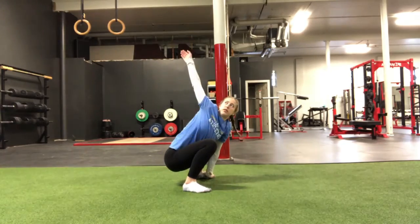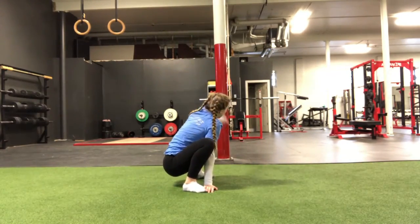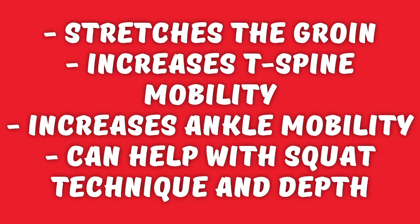The squat and reach can stretch the muscles of the groin and the adductors, increase T-spine mobility, and increase ankle mobility. It can also help with your squat technique and the ability to reach depth.